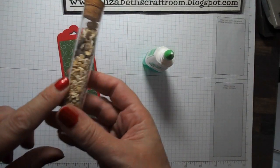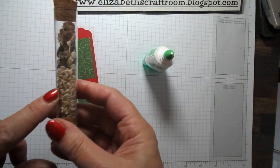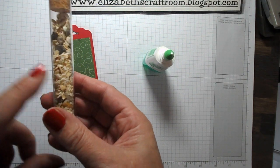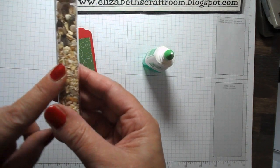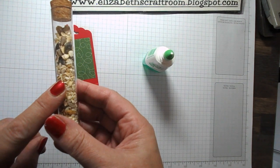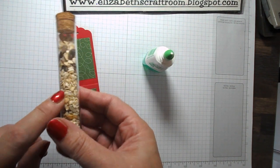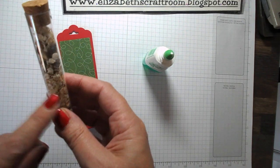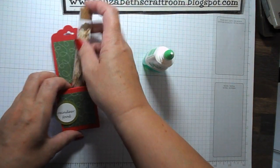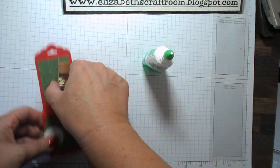A little word about the reindeer food — I've actually got a mixture of seeds, nuts, and oats in here. I would suggest that you don't put glitter in there, because when you're sprinkling that out for reindeer, or anybody else that comes along and eats it, probably eating glitter isn't the best idea. So that would be my suggestion, and that's going to just pop in like that.